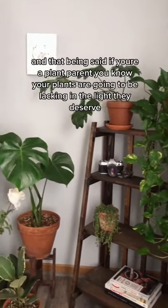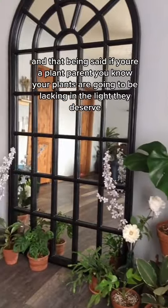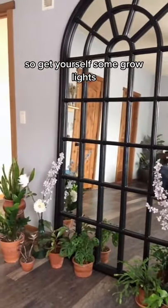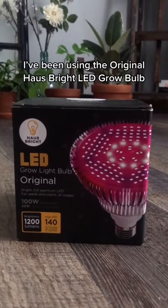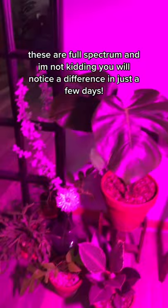Everyone, winter is here, and if you're a plant parent you know that your plants are going to be lacking in the light they deserve. So get yourself some grow lights. I've been using the original House Bright LED grow bulbs — super easy to install, just screw it into your fixture. These are full spectrum.